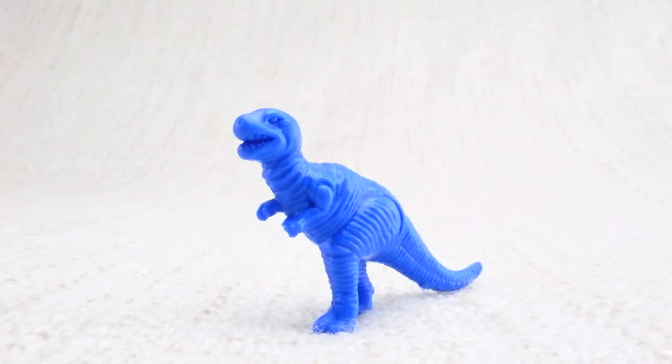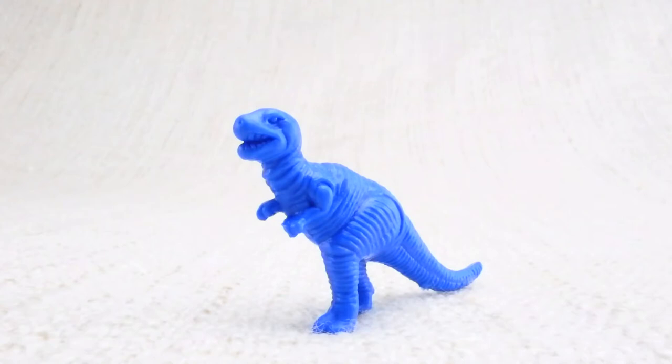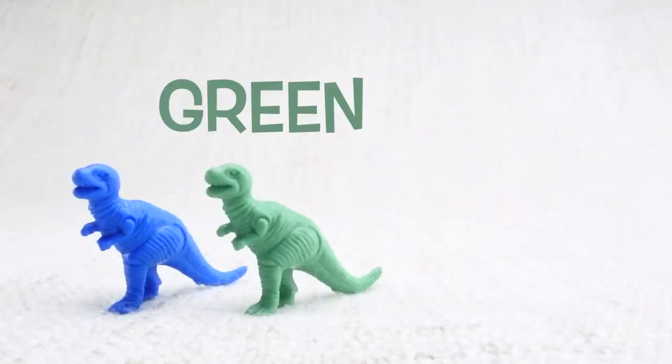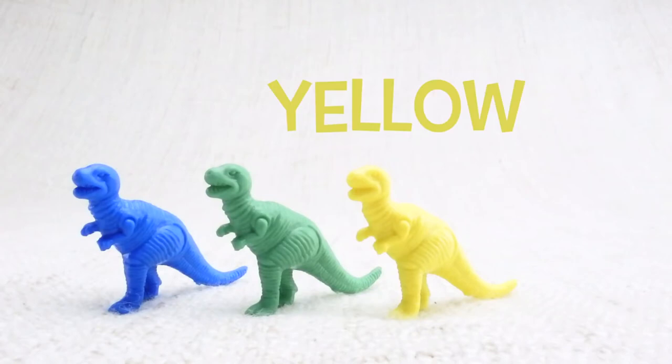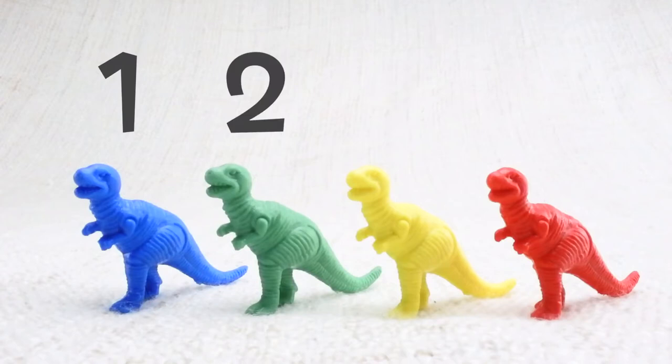Well done! It's also known as a T-Rex for short. Let's look at what different colored T-Rexes we have. We have a blue one, a green one, a yellow one, and a red one. Let's count them together: one, two, three, four.